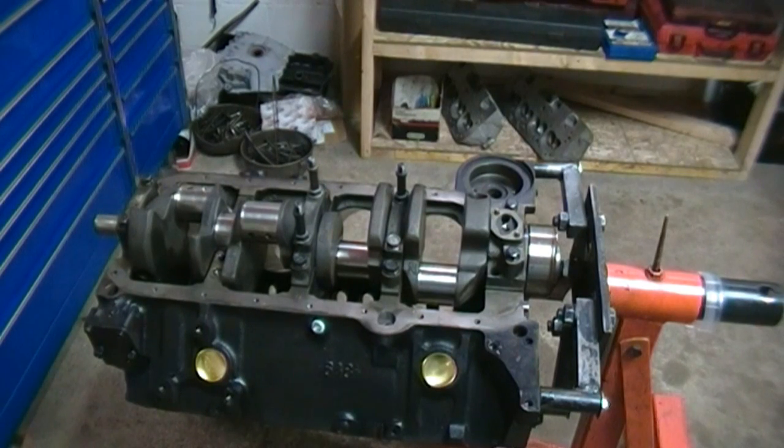We're doing it out of the vehicle. You could do this in the vehicle. The only thing is if you do it in the vehicle, you want to make sure that you do not have anything attached to it — such as the front crank pulley and the flex plate or flywheel in the back — because if you have the engine at an angle with a jack, you can get a bad reading.